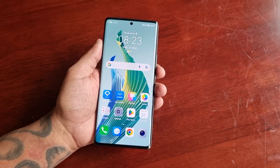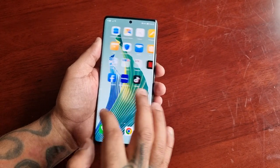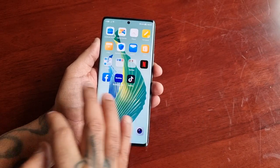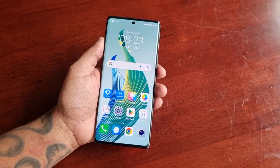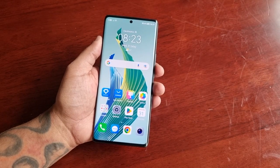Hey, it's your boy the Android Doctor back again with another video. I'm here with the Honor Magic 5 Lite, and in this video I'll be showing you how to set up the fingerprint ID as your lock screen security.